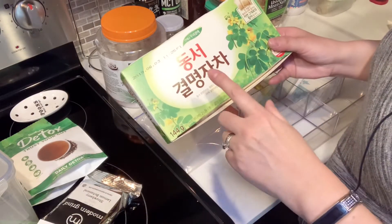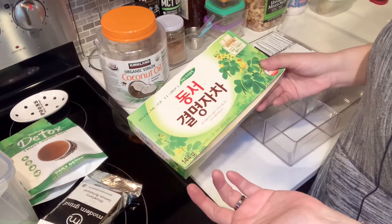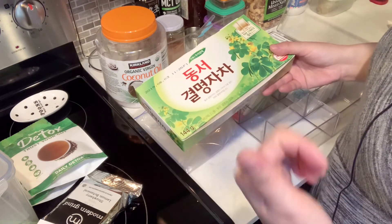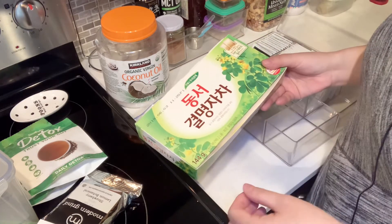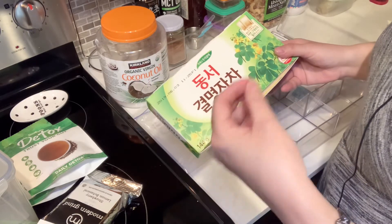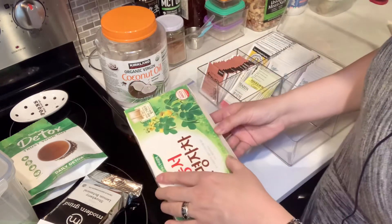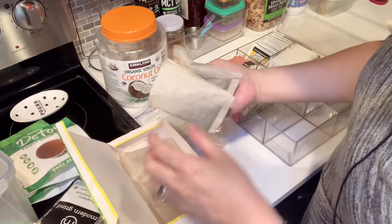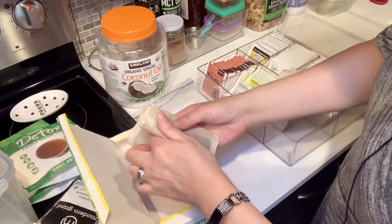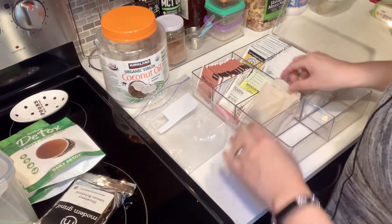This tea is cassiatora tea in English, I believe. It is known to be good for your eyes — like the clarity of vision and keeping your eyesight intact. I have very bad eyesight; I'm almost blind without my glasses or contact lenses. I'm not saying drinking this tea would improve my eyesight to 20/20, but at least it helps keep my eyesight from getting worse — at least I want to believe so. This is actually a big pack to make a big pot of tea to drink every day, so I'll just give it a long compartment.